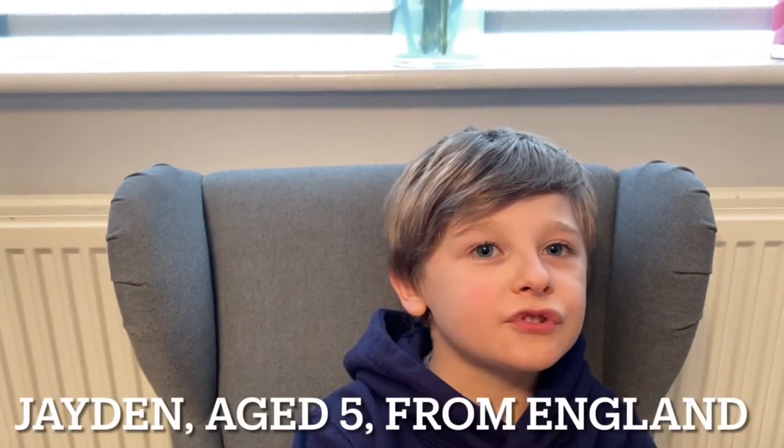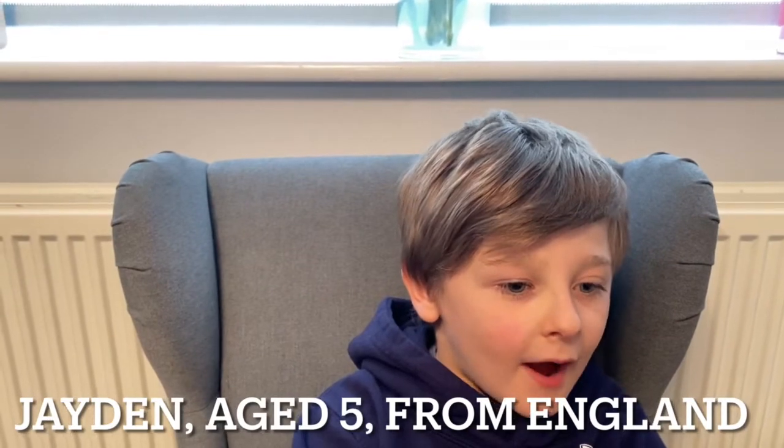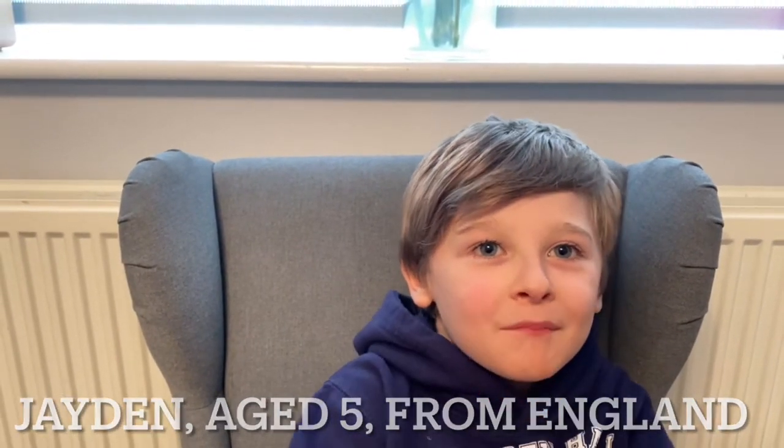Hello, my name's Jayden and I'm five years old and I'm from England.